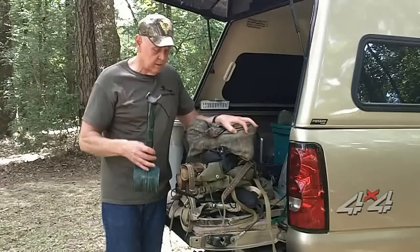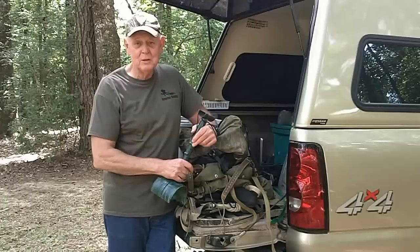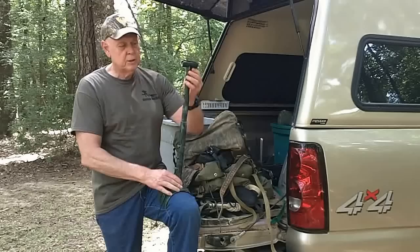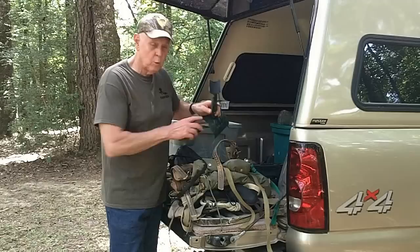On rifle hunts, sitting on those little lock-on stands you don't have a lot of room — it's mostly freehand shooting or bracing off your knees. I don't do well freehand, especially for longer shots. I came up with this adjustable knee clamp: it clamps onto your knee while you're seated on the stand, and you pull a pin to adjust it to different heights to suit your gun. It's a very handy item when hunting big cut-overs with long-distance shooting.